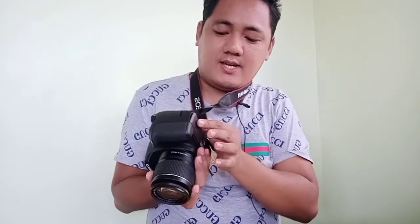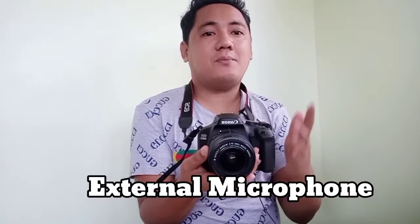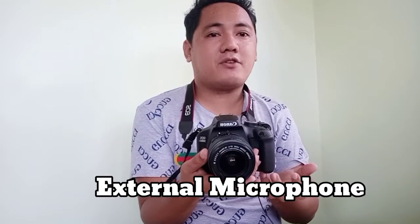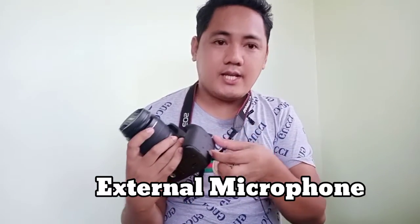We're good to go for vlogging! We still need to buy an external microphone because the internal microphone is not working — it needs to be placed on this part.